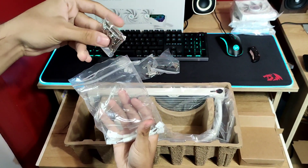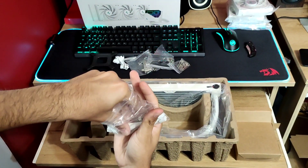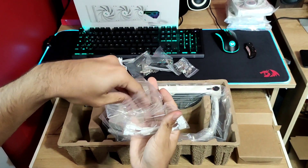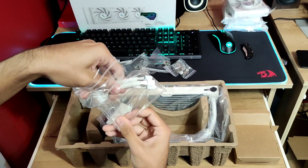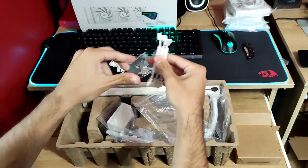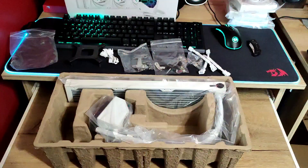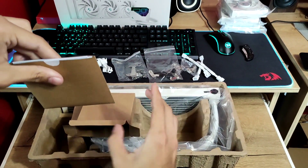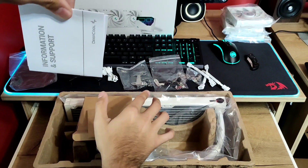Also included are screws for the fans and radiator, and screws for the pump. Last in the package we have 3 cables for the fans which reduce the noise. Deepcool has also included in-depth instructions, manuals, and also information and support.